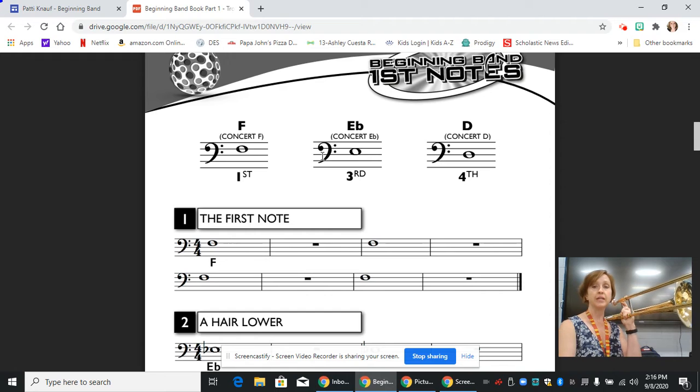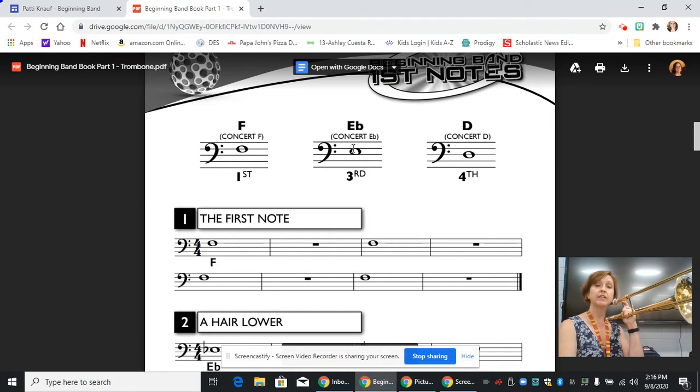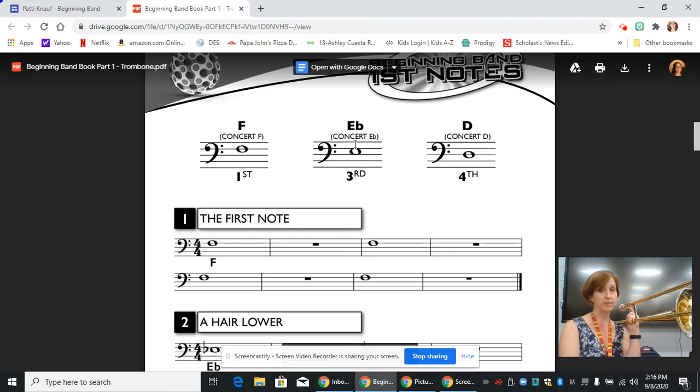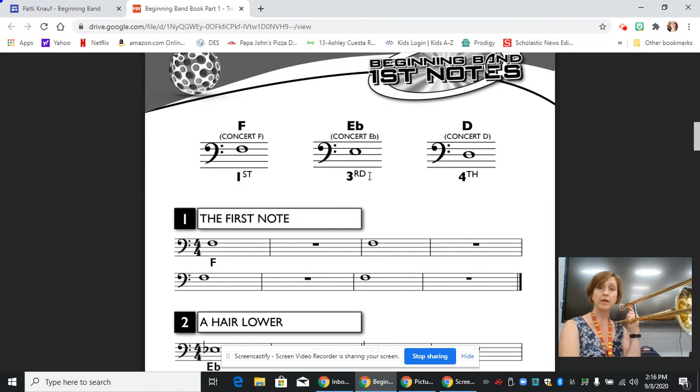First position is all the way in. The second note is an E flat, also in bass clef — the trombone reads all music in bass clef. It is in the third space. Now there's not a flat sign to designate this as an E flat, but it is labeled as an E flat. It's in third position, which is when you slide your slide out so the bar is just about even with the bell.